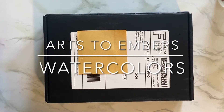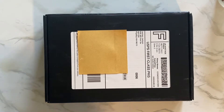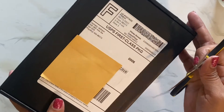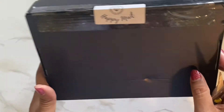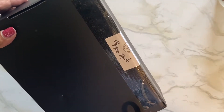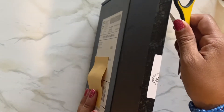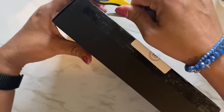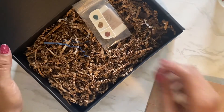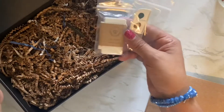Hi everyone, welcome to my channel Life is Me. I have an unboxing for a little watercolor set that I purchased from Etsy. It says Zachary Jackson is the person that sent it. It says 'happy mail' — yes it is happy mail! Let me open this — I know I'm not supposed to open towards me, but I'll just move it away. Oh, look at how cute this looks!